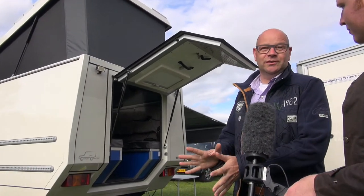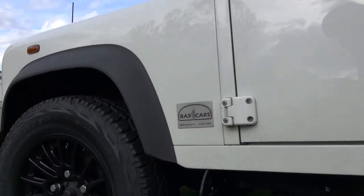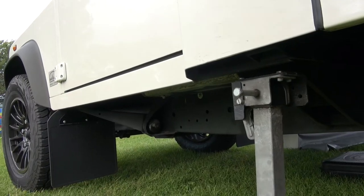It's a 110, a pickup. I bought it new from the dealers, and then I brought it to Germany to Custom Campus, and he built the back on it.